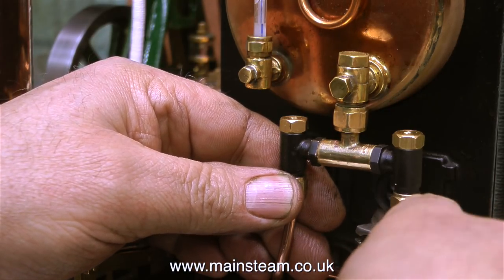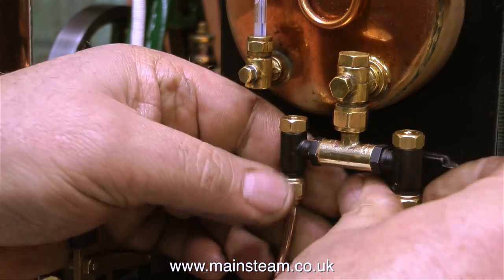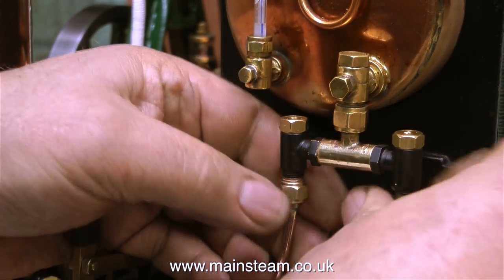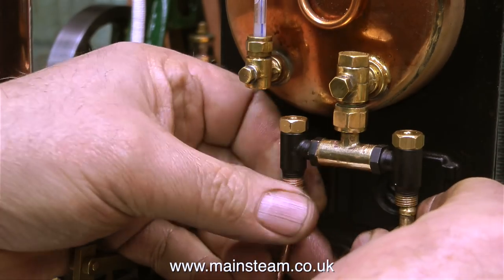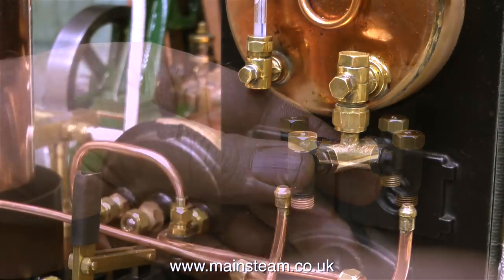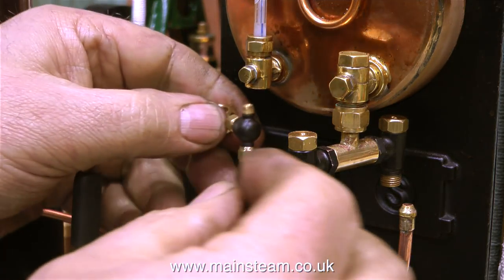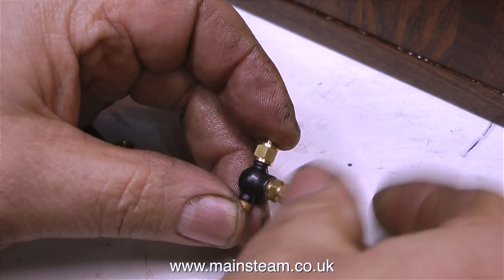In order to fit this globe valve I have to partially dismantle it and move the clacks out of the way. At the moment I'm removing the union nuts which allows me to drop the piping, and then all I have to do is slacken the nut on the main fitting that goes into the boiler, then I can just rotate the adapter that I made out of the way. In order to make the globe valve fit on the bottom of the water gauge I also have to partially dismantle it.